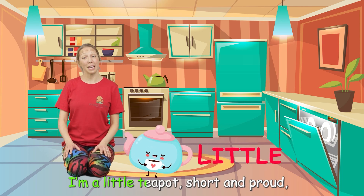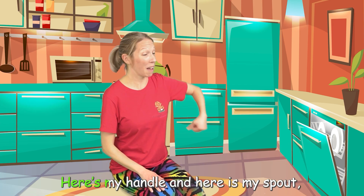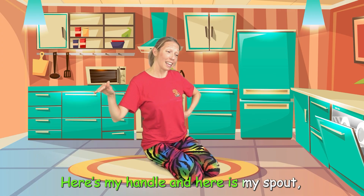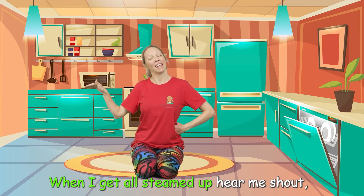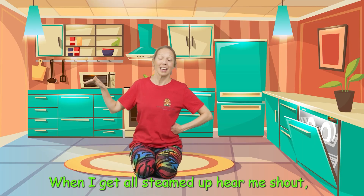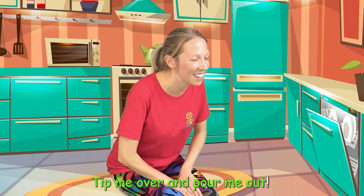I'm a little teapot, short and proud. Here's my handle and here is my spout. When I get all steamed up, hear me shout. Tip me over and pour me out.